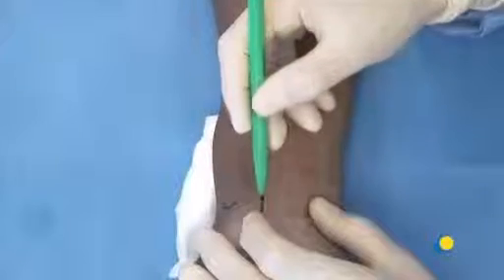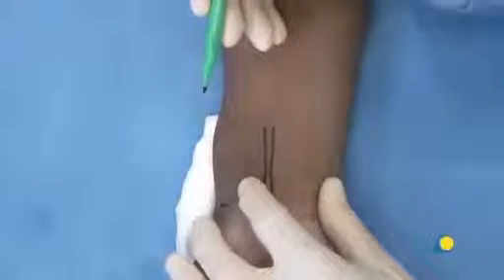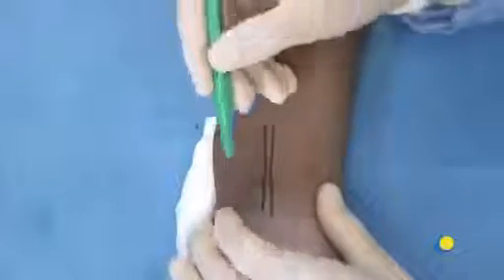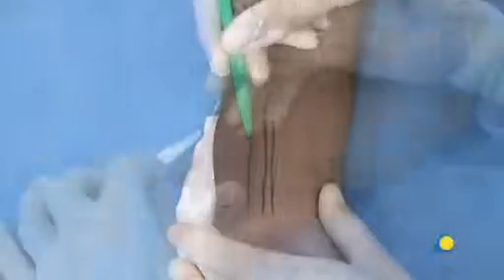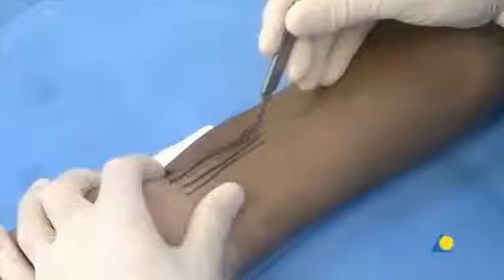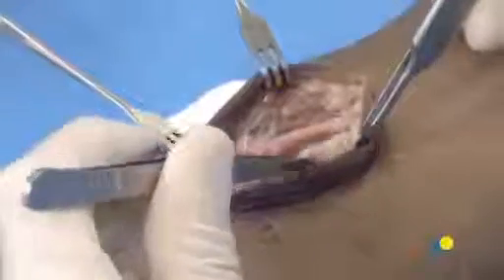Usually it is easy to palpate the radial styloid. Here is the flexor carpi radialis tendon, and this is the radial artery. A longitudinal incision is made slightly radial to the flexor carpi radialis tendon. Here is the flexor carpi radialis, which has its own sheath separate from the other flexor tendon sheaths. First, the tendon sheath of the flexor carpi radialis is opened.